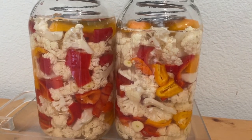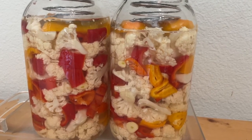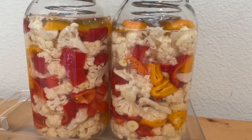Hi, today I'm making a cauliflower bell pepper garlic ferment. You only need the vegetables, salt, water, and some simple equipment.